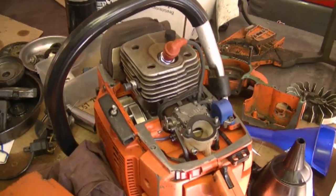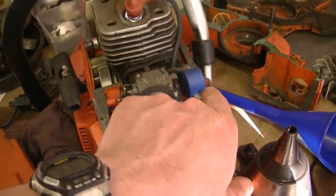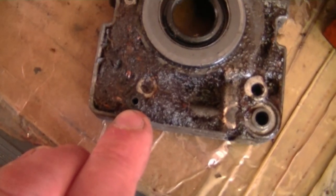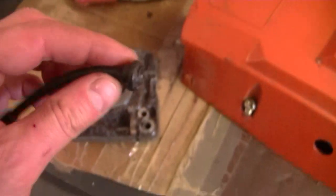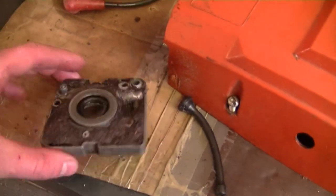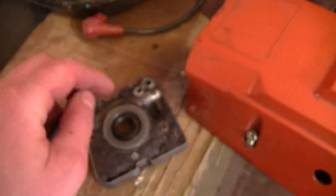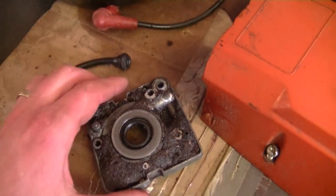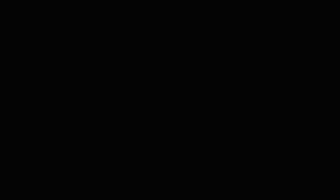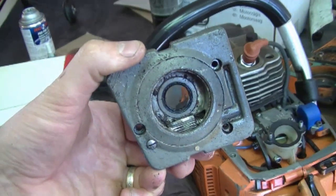If you have a Husqvarna 288 or 281 chainsaw and you have a lot of bar oil leaking down by the clutch, the problem could be the small O-ring on the backside right here. You may also want to replace the oil line because it contacts the pump when screwed onto the crankcase. If that O-ring is shot and the oil line is worn and doesn't contact the pump tightly, you will get oil leaking from the pump even when the chainsaw is not running. Keep that in mind if you ever have an oil leak on your 281 or 288 Husqvarna chainsaw.